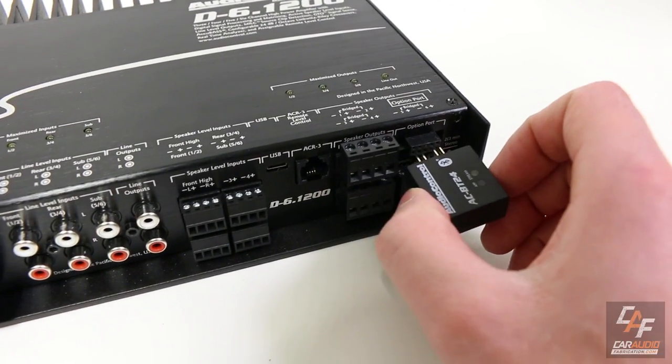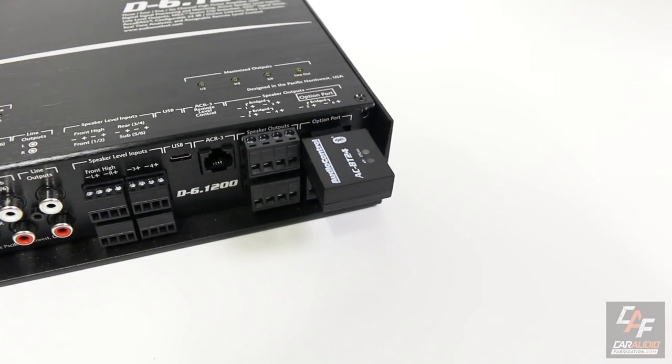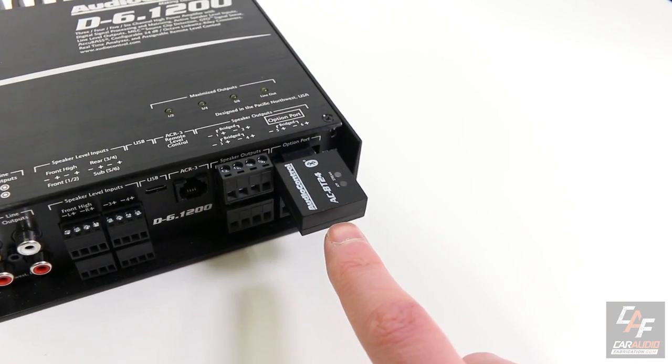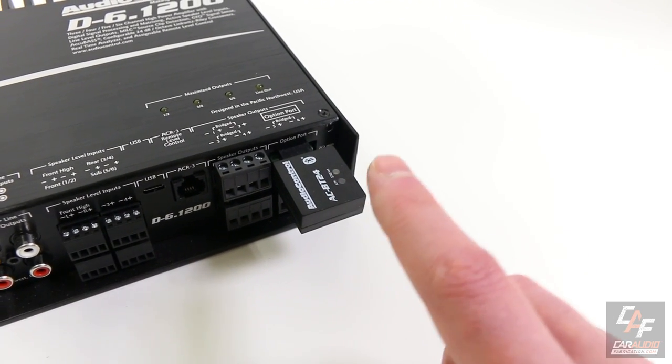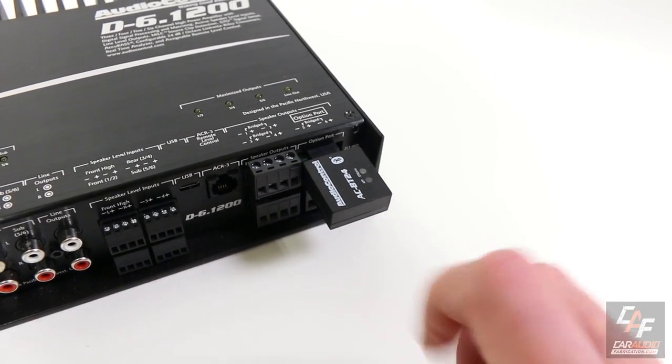There are actually eight channels of input. We have a USB connection for tuning, and the ACR3 level control, which is a remote bass knob or can be configured as a volume knob. There's also the option port, which allows us to connect devices like the AC-BT24 for Bluetooth streaming with aptX HD technology. It's a dual Bluetooth chip, meaning we can stream into it and tune via Bluetooth as well.